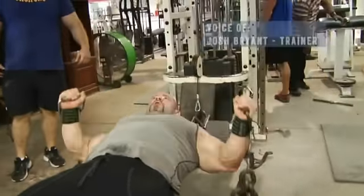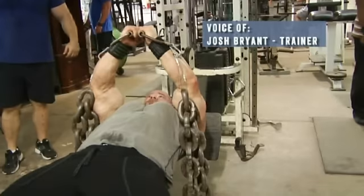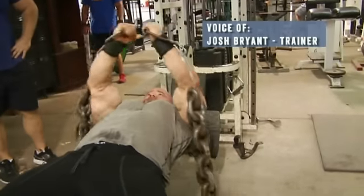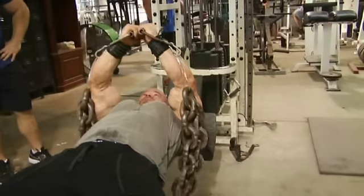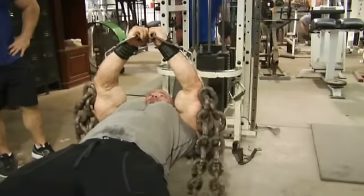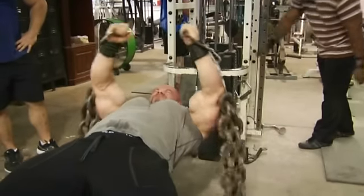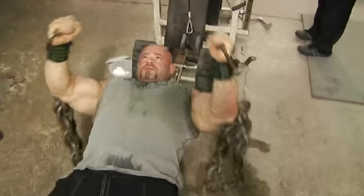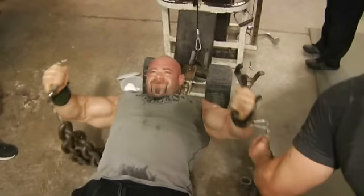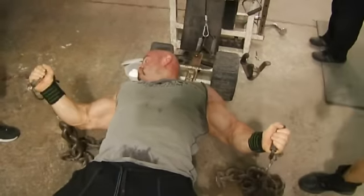Here we're doing flies with chains. Watch Branch's chest — this literally attacks every muscle fiber in the chest. One of the criticisms of dumbbell flies is it puts a lot of strain on your shoulders. What the chains do is at the bottom of the movement, unload to take some of the stress off your shoulders. But as you squeeze together and your leverage improves, the resistance of the chains increases because each link comes off the ground. So the benefit of a dumbbell fly is a stretch movement, while the benefit of a pec deck or cable is a peak contraction movement — the chain fly combines these two into one movement. Very economical in your training and it delivers great results.